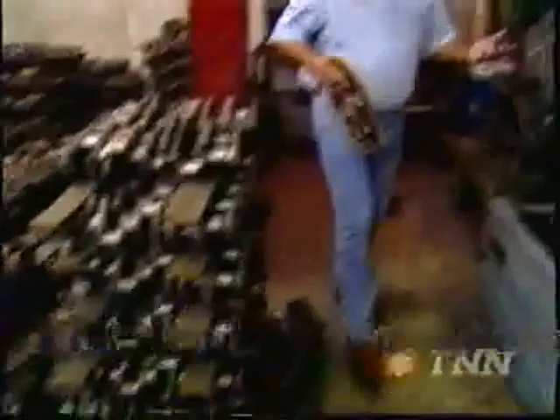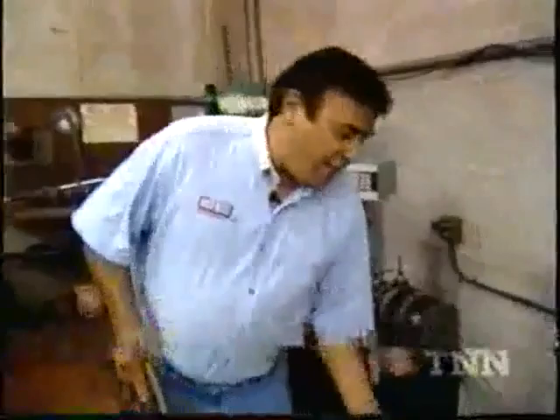We're about ready to balance our Summit crankshaft. They've already attached all the bob weights, but before we can spin it up, we've got to bolt on this PCI flex plate and the Rattler dampener, so we can spin it up and balance everything as a rotating assembly.